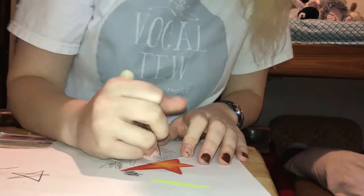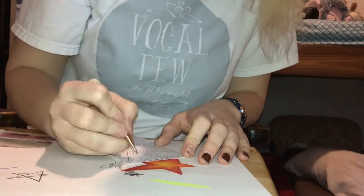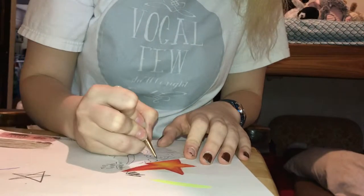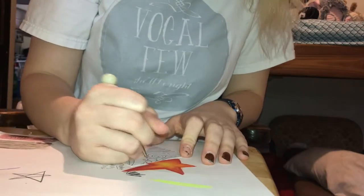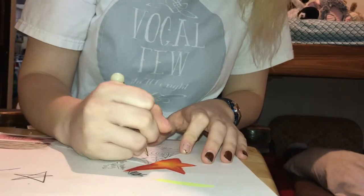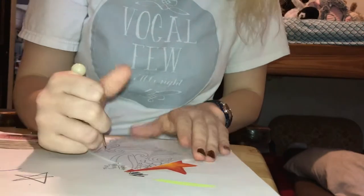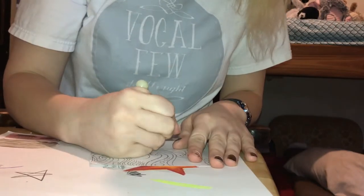I want each one to be done by some different medium. The nail polish one may be the hardest because I'll have to do that last, otherwise I could smear it and that does not look pretty. One of it's just playing with shapes. Just have fun.